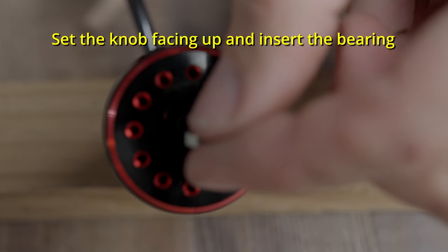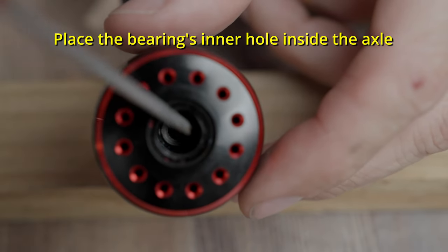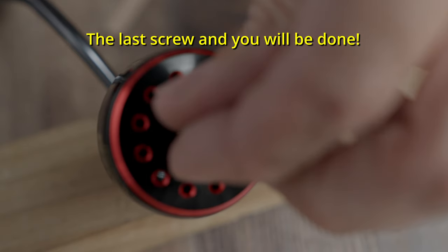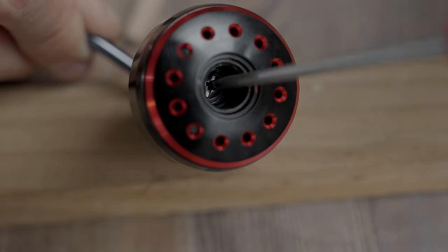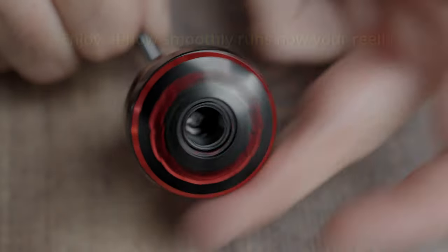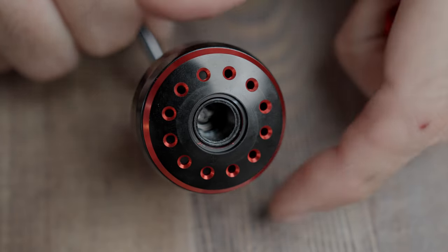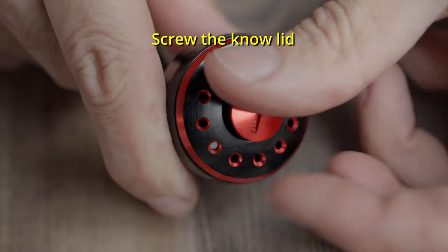Then insert the other ball bearing on the outer side of the knob hole, moving it with a small screwdriver until the bearing fits inside the axle. Now you just insert the last screw and it's done. You only need to close the knob hole with the lid.